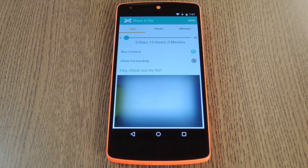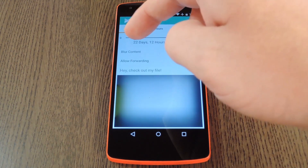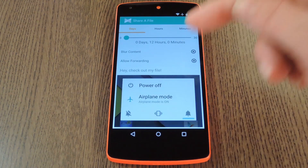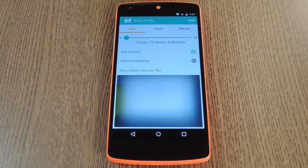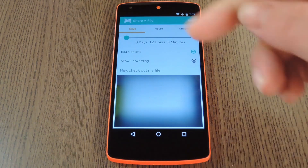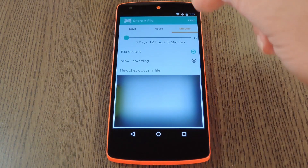Now this is where it starts getting cool. You get a slider to set how long the file is accessible to the other person. You also get a button that lets you blur the preview image that the other person will see — they'll be able to unblur portions of the photo by holding their finger in a spot. Beyond that you can disallow forwarding and you can even type out a little description for the photo. Then you can adjust the hours and the minutes that the file will be viewable, and I'll go ahead and tap Send now.